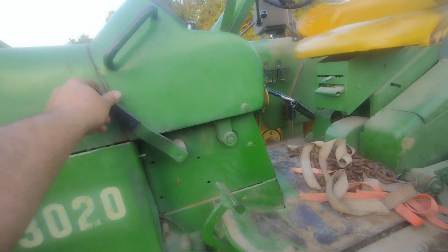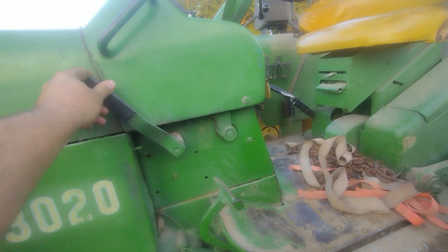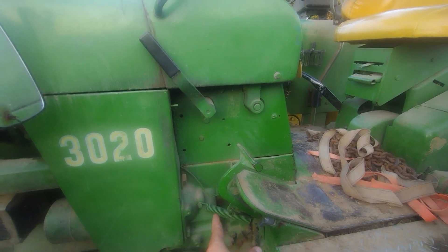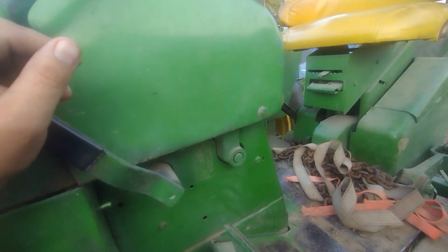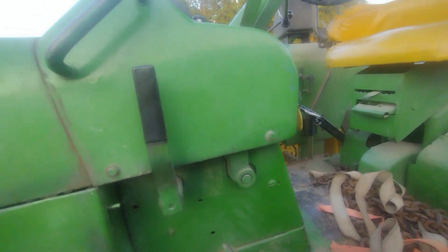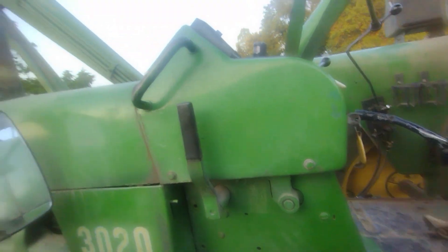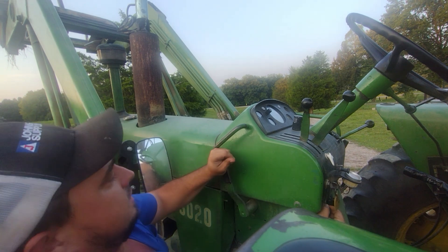This lever, being that this is a power shift, goes to our power shift lockout. There's a small clutch that disconnects the power shift transmission from the engine. It works for cold weather starting — you pull that back and it locks. Then you pull this knob and let it back off.